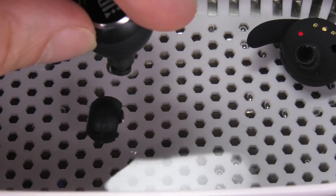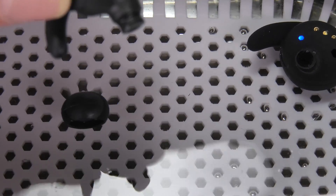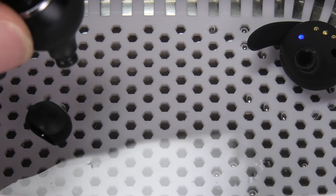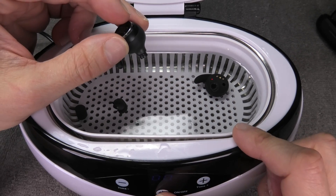Luckily the JBL Reflect Mini NC are waterproof, so I can reasonably do this. If they were not waterproof, I would not dunk them in completely — I would just use the tip and hold it into the water while the ultrasonic cleaner is working. Now let us turn on the bath and see what happens.